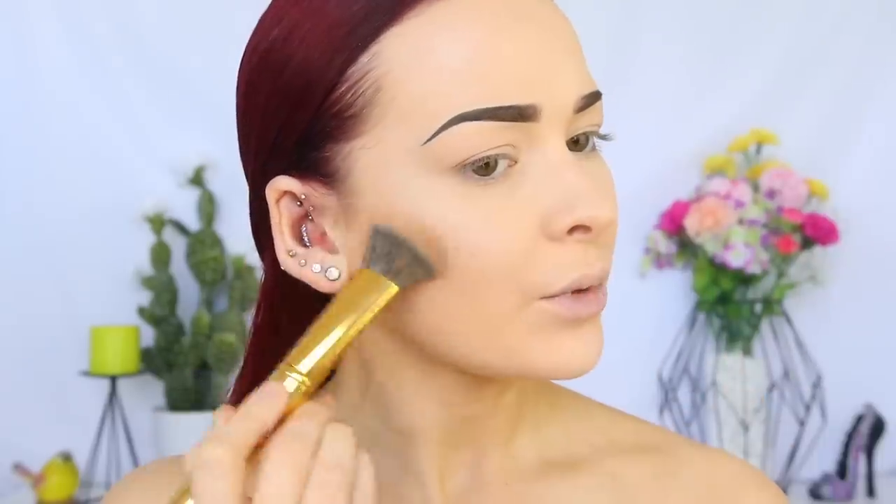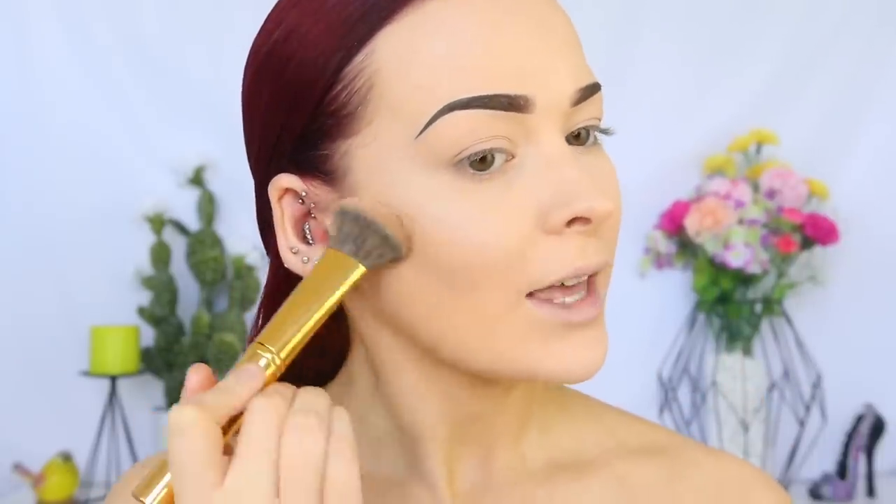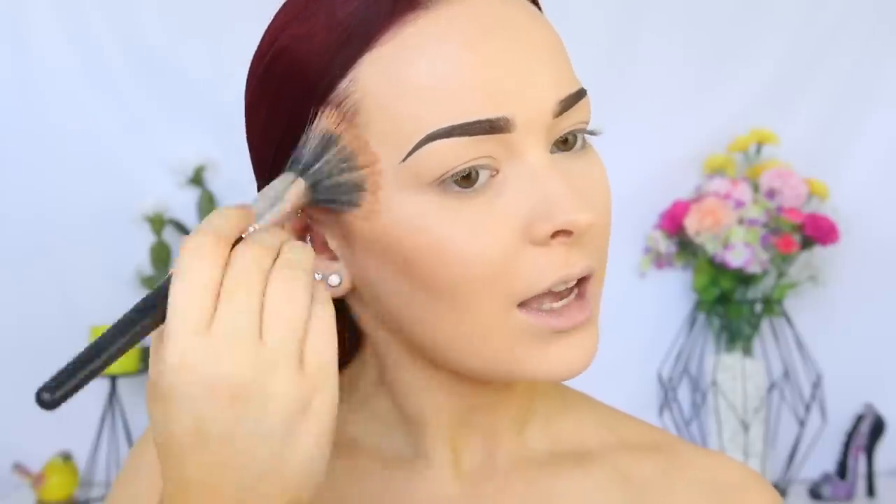Let's get some warmth and color back into the face. I'm going in with the NYX Highlight and Contour Pro palette, taking a shade with the Morphe Y8 brush and creating a little bit of shadow in the hollows of my cheeks just to make them look a little more prominent and defined. Then with the warmer shade from the palette, I'm warming up the perimeters of my face.